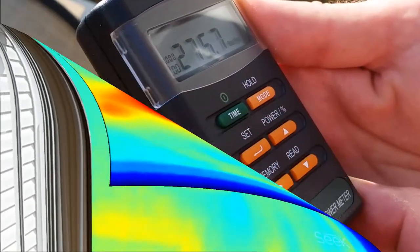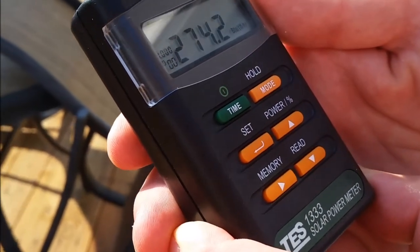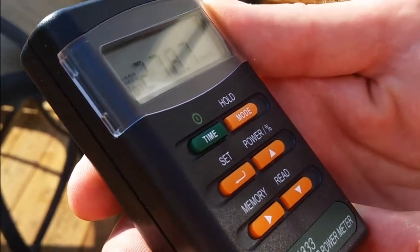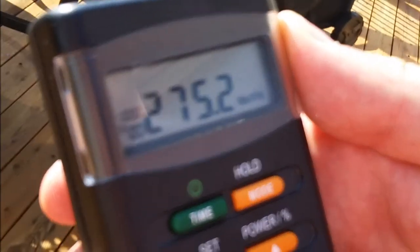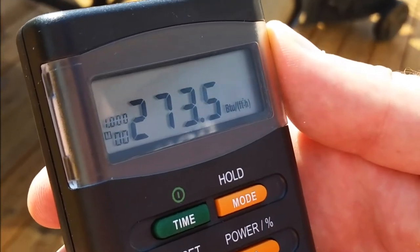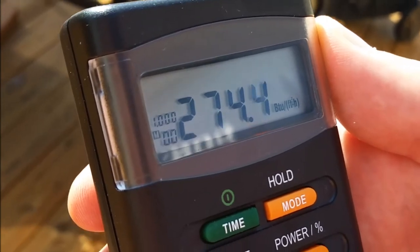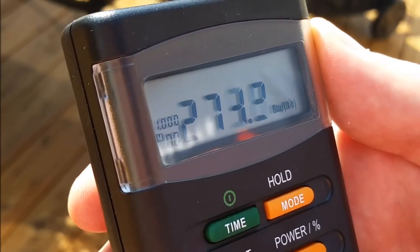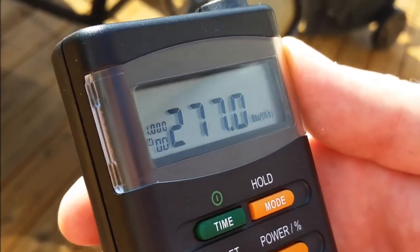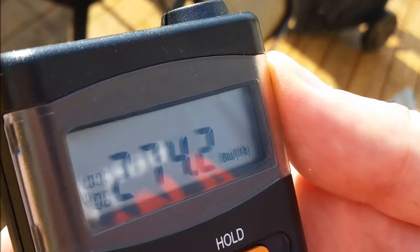We're outside measuring the solar radiation from the sun. At the end of June, we're looking at about 275 or so. The window is letting about 180 in due to some reflection and refraction of the glass surface. So there's a lot of heat coming in from the sun into the space.